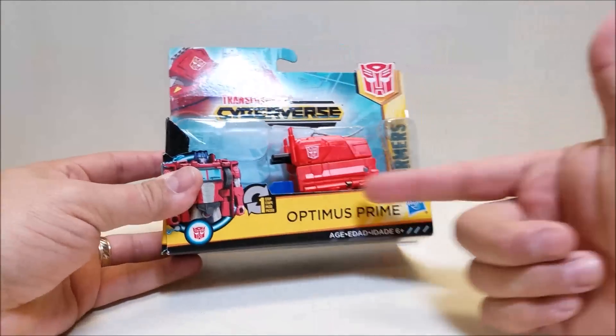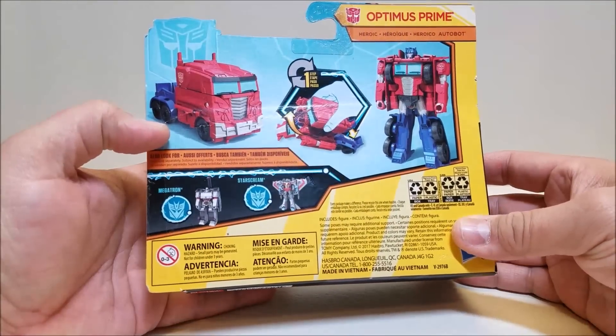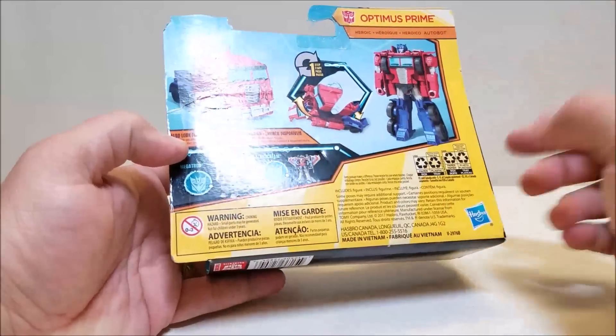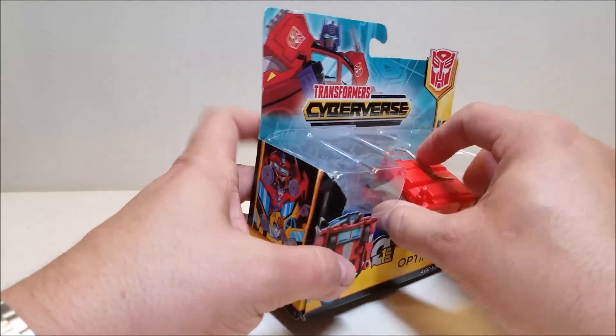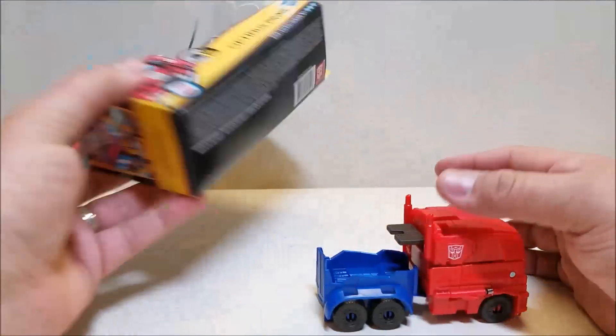The packaging is very simple — just an open cardboard box with a small bubble showing the art on top. Around the back it shows you how to transform him, and cross-sells a Megatron and a Starscream figure. They had those as well, but I didn't feel like picking those up — I just wanted Optimus. Very simple; just tied down, cut the tie, and out he comes. There's nothing else in the packaging.